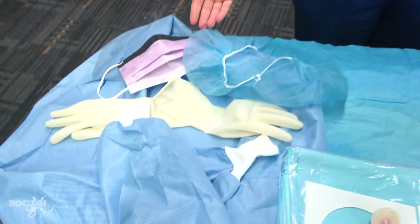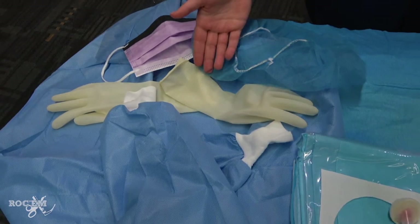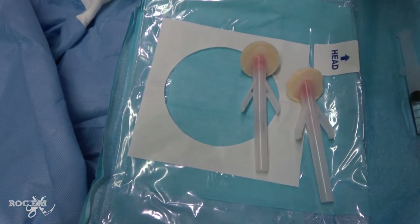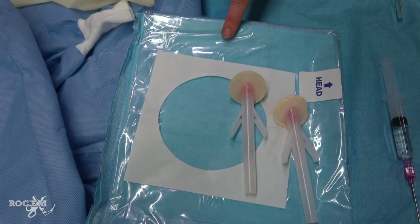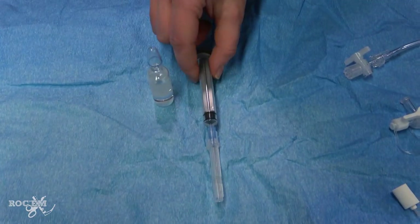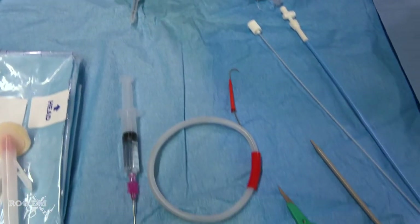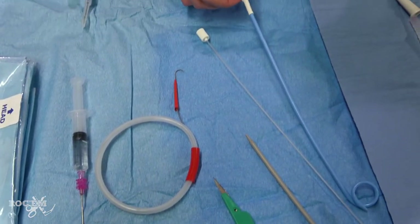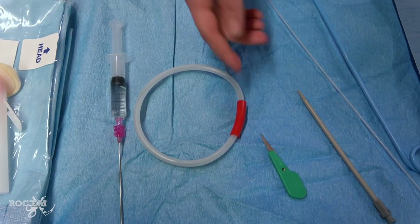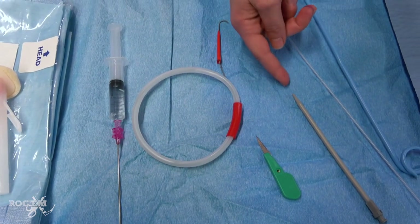This is a sterile procedure, so you need a gown, a mask, a hair cover, and sterile gloves. For your sterile field, you need chlorhexidine preps, sterile towels, or a fenestrated drape. For numbing, you need lidocaine as well as your needle and syringe. For the pigtail catheter itself, you need the catheter, the introducer needle, the guide wire, a scalpel, and a dilator.